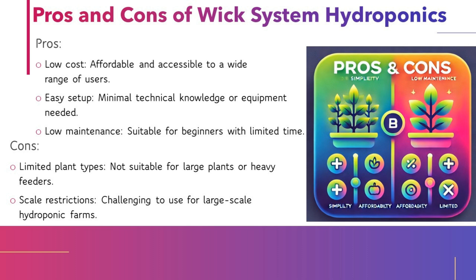Pros and Cons of WIC System Hydroponics. Pros: Low cost — affordable and accessible to a wide range of users. Easy setup — minimal technical knowledge or equipment needed. Low maintenance — suitable for beginners with limited time.